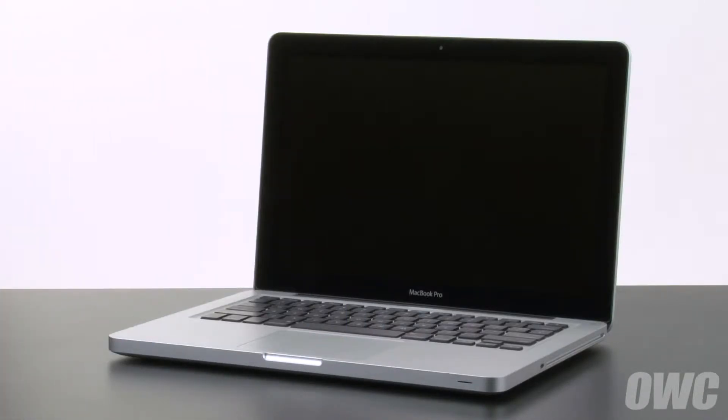Hello and welcome to the OWC instructional series of videos. In this installment, we're going to replace the battery in the early 2011 and late 2011 13-inch MacBook Pro. We've already gathered our materials, shut down the MacBook Pro, and are working on a soft, static-free work surface. We are now ready to begin.